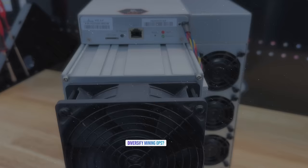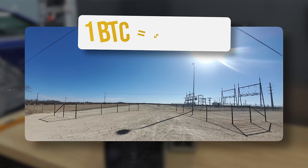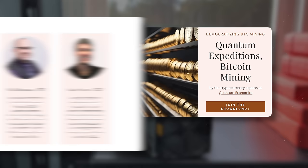Want to get into mining but don't want to buy a miner, or want to diversify your investment portfolio? Check out Quantum Expeditions. They're building massive mining farms in multiple locations and looking for new investors — building in a bear market to get ready for the next bull run. They've already raised $350,000 in their seed round and plan to deploy over 100 megawatts of mining operations, projected to mine one Bitcoin for under $14,000. Check out the link in the video description. Thank you to Quantum for sponsoring this video.